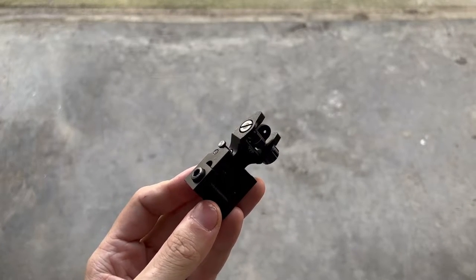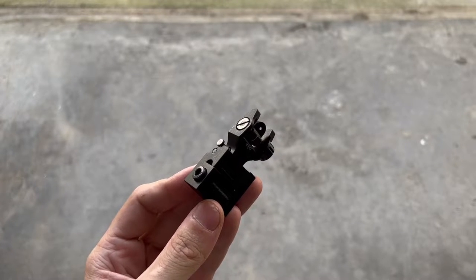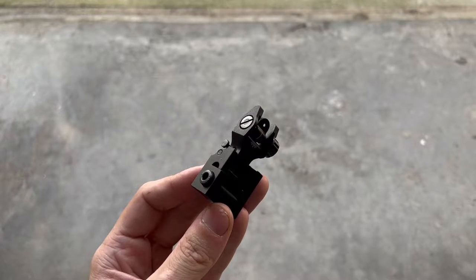What's up guys, today we're going to be taking a look at some new iron sights. These are budget sights and they come in at less than $30, which is really crazy for the quality that you get here.